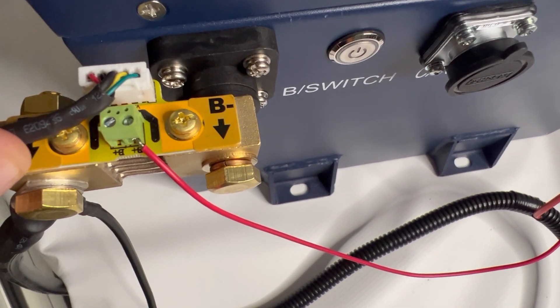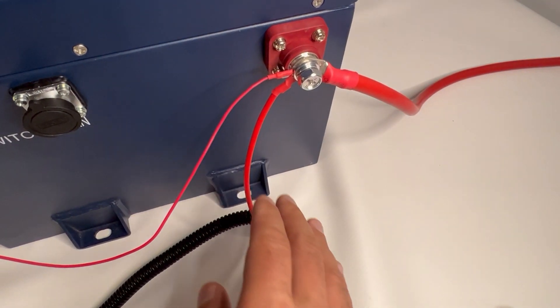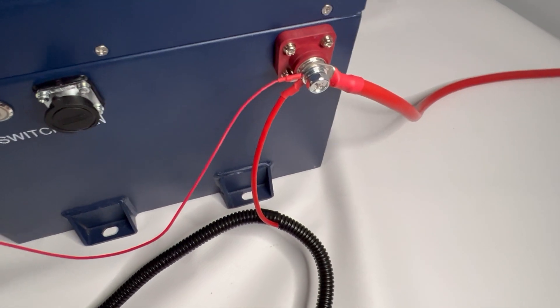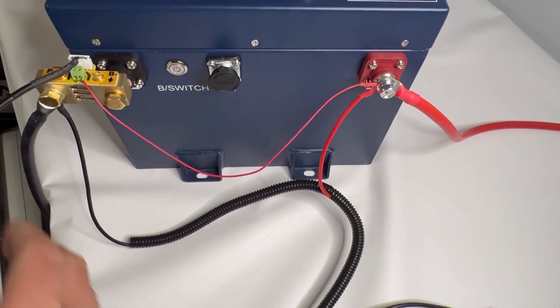You then connect the red cable provided. With a small screwdriver, that'll run over here and the same thing over here. This will be your motor, your controller, and the other side of your onboard charging harness — all the positives.